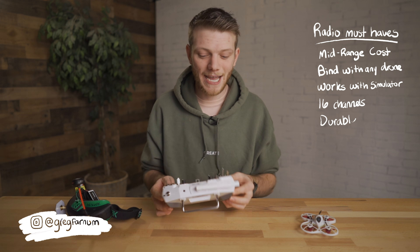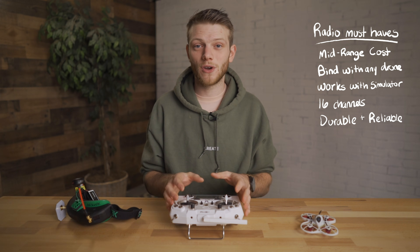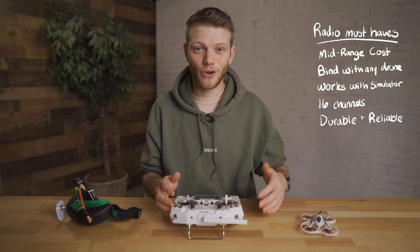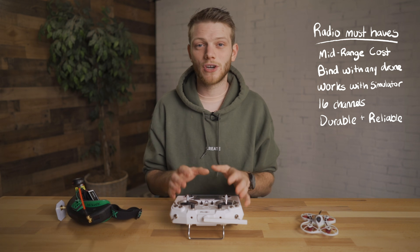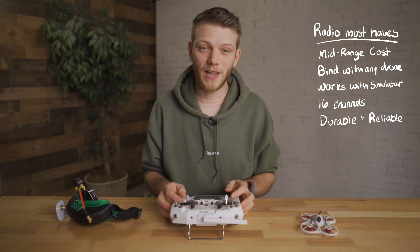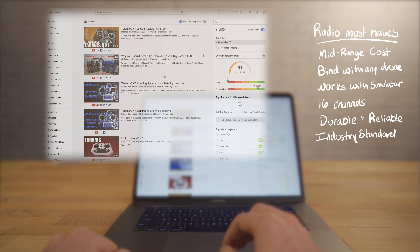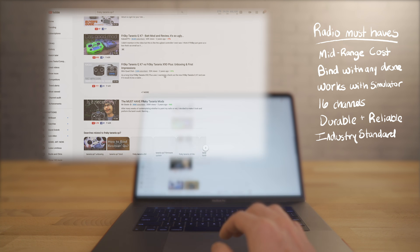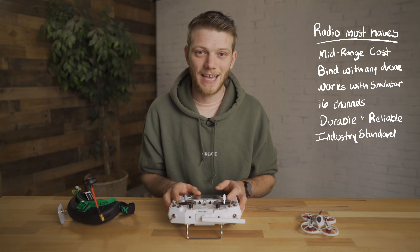It also has a great reputation for reliability and durability, meaning it's going to last a long time and be reliable while you're flying — it's not going to power down randomly and cause your drone to crash. Because it's a more popular radio, you're going to have an easier time troubleshooting problems and finding support, and I've been super happy with mine. I've recommended it to all of my friends who are interested in getting into FPV drones.